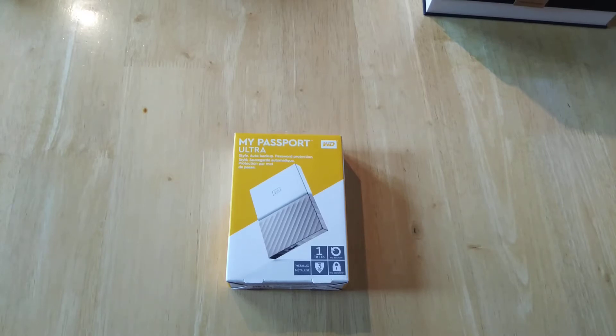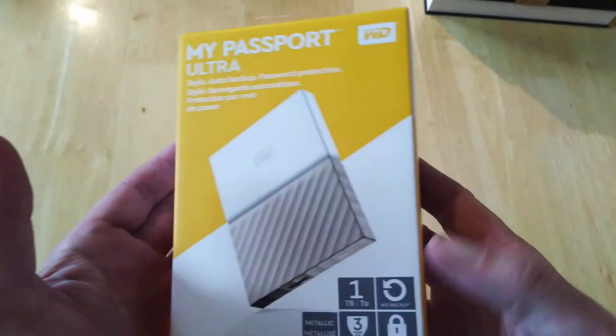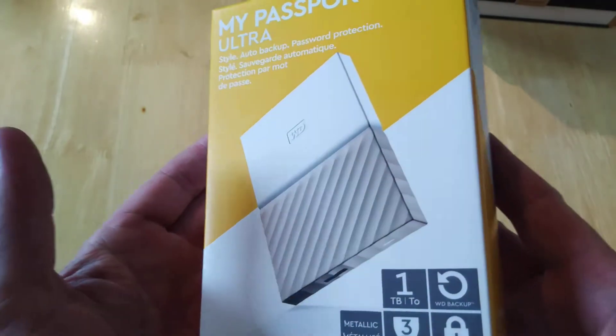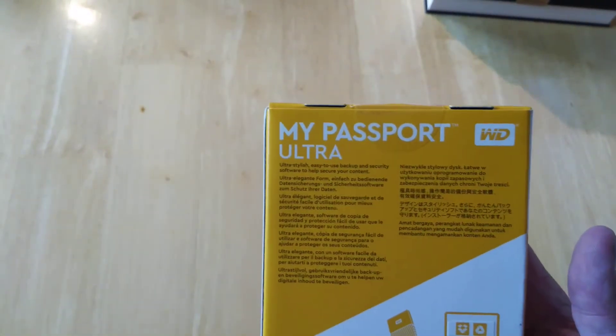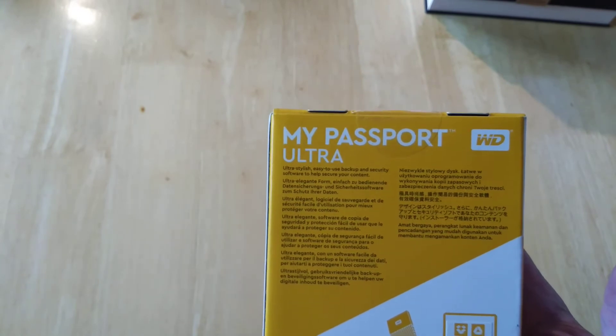Hello everyone, this is Jim from TechBuds. We're going to have a quick unboxing of the WD My Passport Ultra — a portable hard drive with Auto Backup and Password Protection, 1TB capacity, with WD Backup, WD Security, and three years of service. It's metallic, and the back gives us some information: ultra stylish, easy to use, backup and security software to help secure your content.